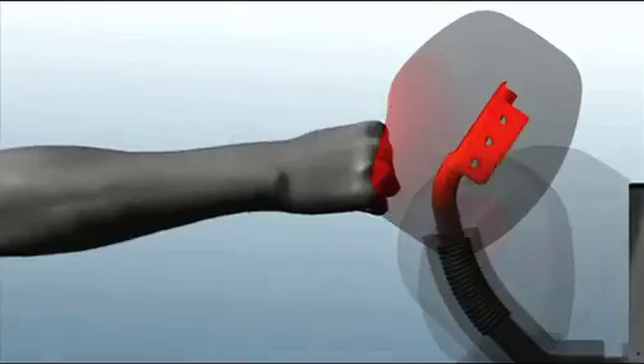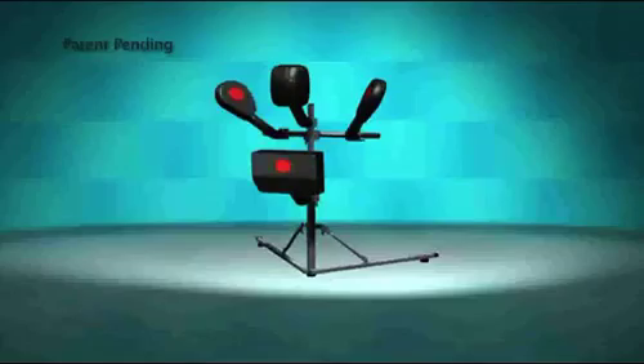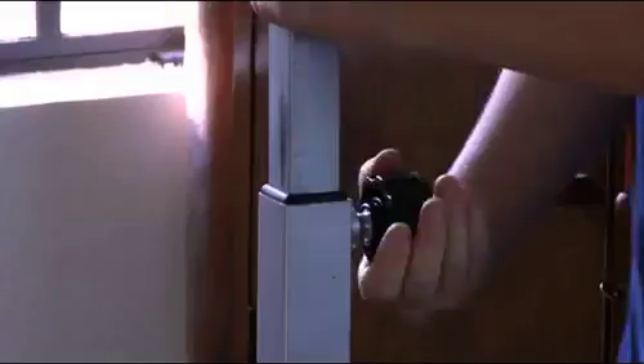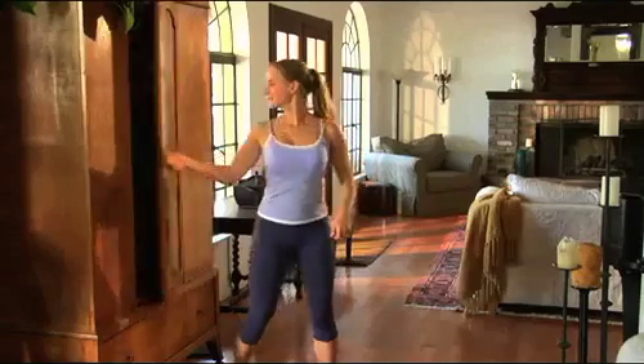The revolutionary Boz stand is engineered to disperse impact and withstand the toughest punishment. It can be customized for all sizes and configurations, and when you're done, it folds up effortlessly in just seconds and is light enough to store anywhere.